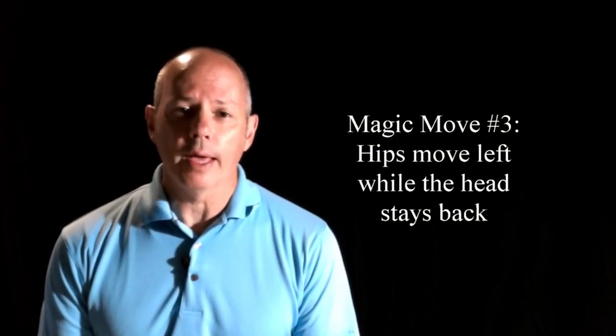The third magic move is a left movement of the hips while the head stays back. This is not unlike Ben Hogan advocating starting the swing with the lower body.